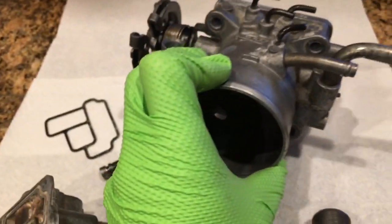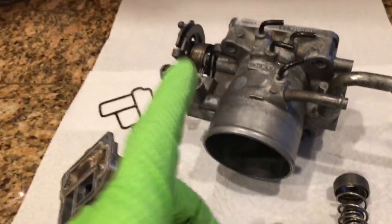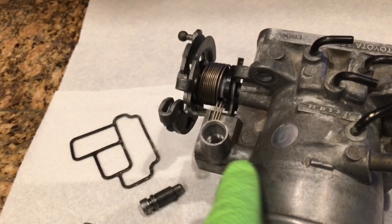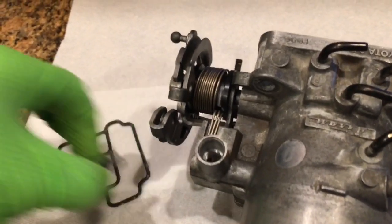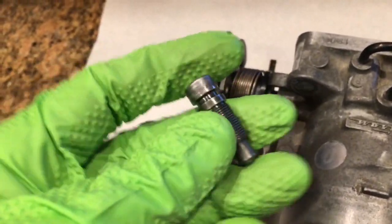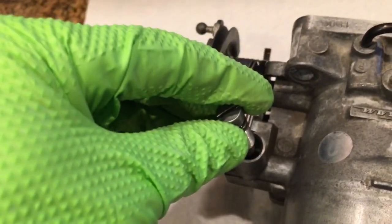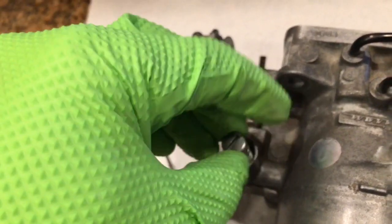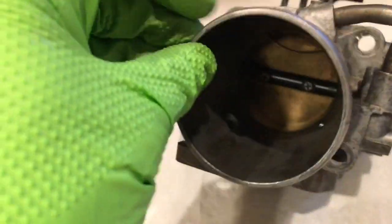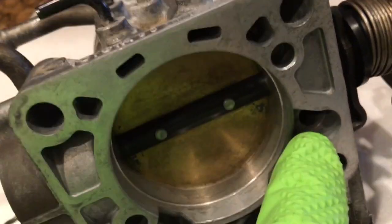Not only are there only two ways the motor can get air, but one of them you have complete control over. The first passageway goes here — that's the idle adjustment screw. This is missing its O-ring, but basically the way this works is if you thread it all the way in, it seats and blocks off this passageway. This passageway lets air go in that little hole, snake around here, come out this hole right here, and get into the motor.